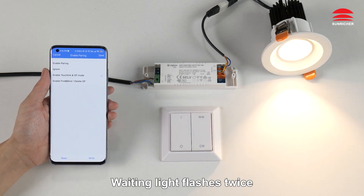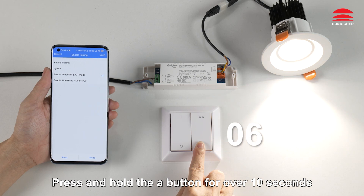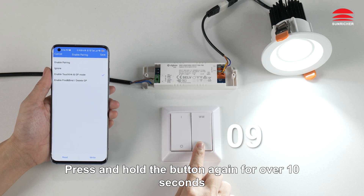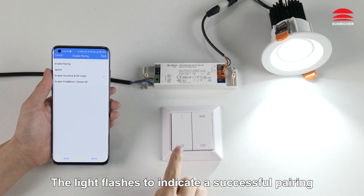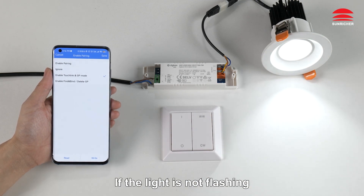Waiting — the light flashes twice. Press and hold the button for over 10 seconds and then release it. Short press the button once. Press and hold the button again for over 10 seconds and then release it. The light flashes to indicate a successful pairing. You can now control the lights with the Green Power switch.